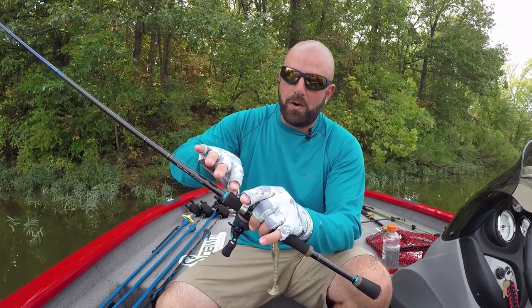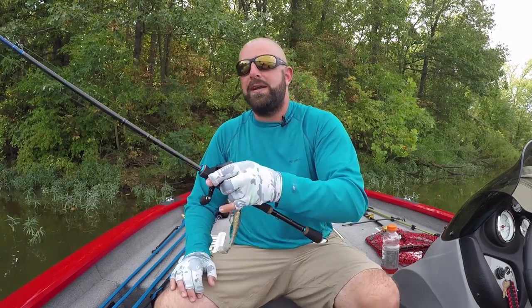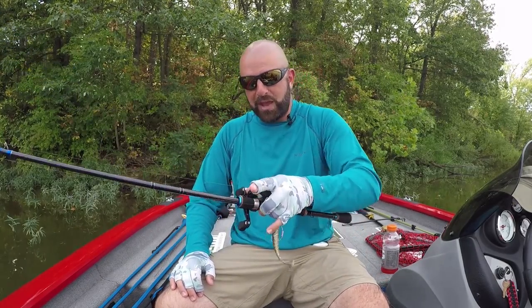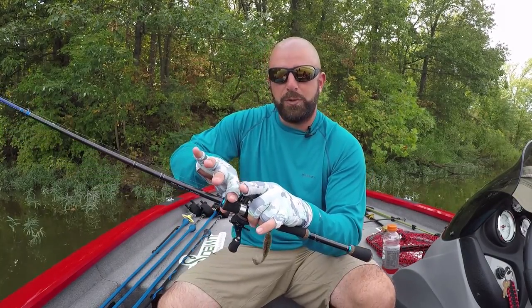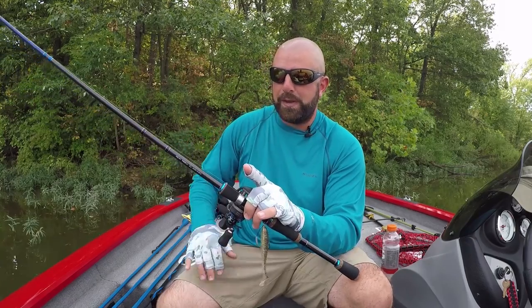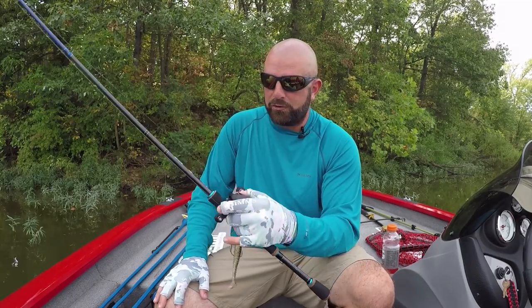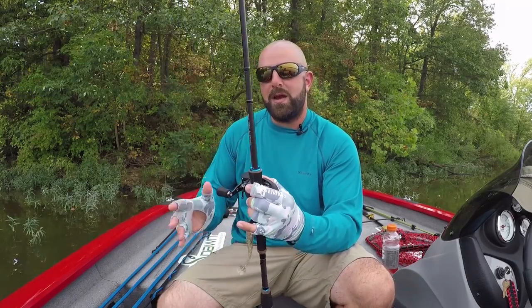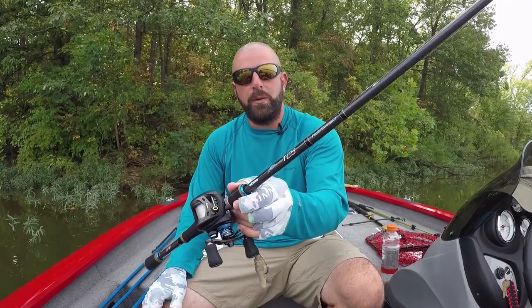I really like that all the TCS rods, even the EVX rods, have a foam foregrip. So when you're fighting a fish or even just have your finger on the blank as you're power fishing, it's just really comfortable having your finger there on that foam. Awesome combo here from Akuma — definitely check them out if you're in the market for a new swimbait rod, or even just a good all-around power fishing rod. You cannot go wrong with the TCS Frog swimbait rod.